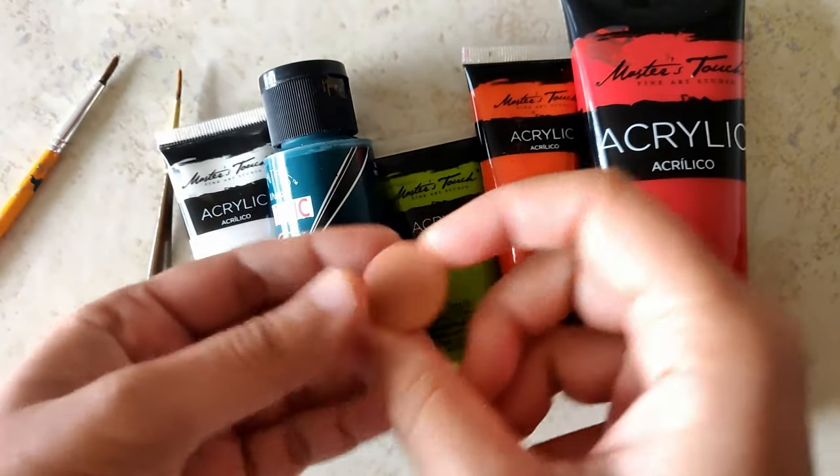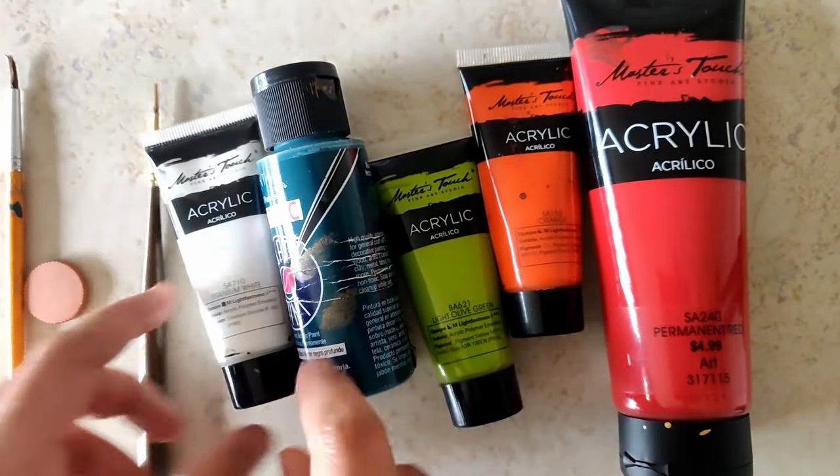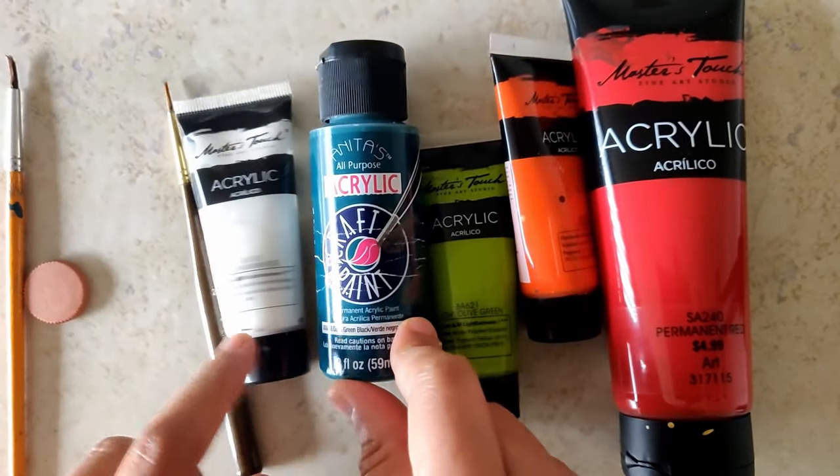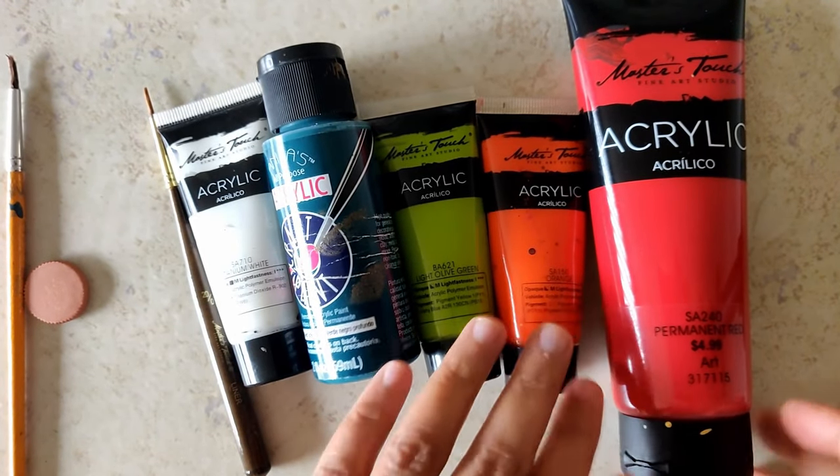These are the paints I have laid out. This is the fired one, and these are the brushes. I'm going to be using my liner brush most of the time. The paints I'm going to be using are white, deep green, light olive green, orange, and red — all acrylic.